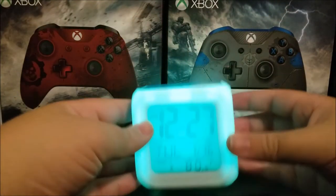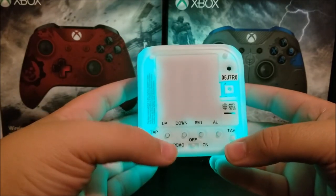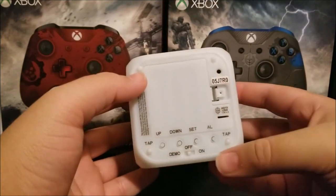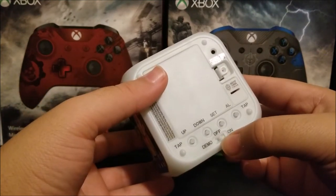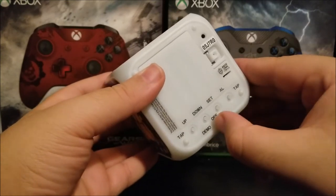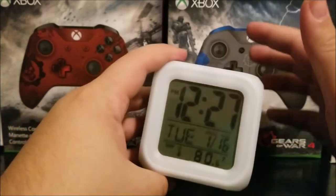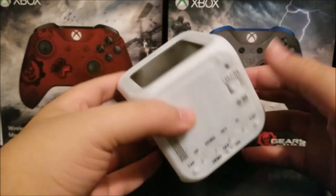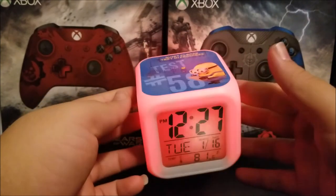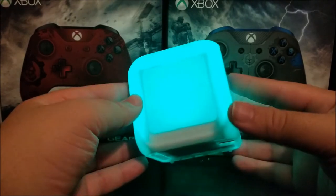You can use the buttons at the bottom to set up the clock — up, down, set, and AL which is basically the alarm. Here you can set up the lighting: you can have it on demo, off, or on. Demo and off are the same — they turn on when you tap the top. On means it will automatically be on all the time, changing colors continuously, as you can see here.